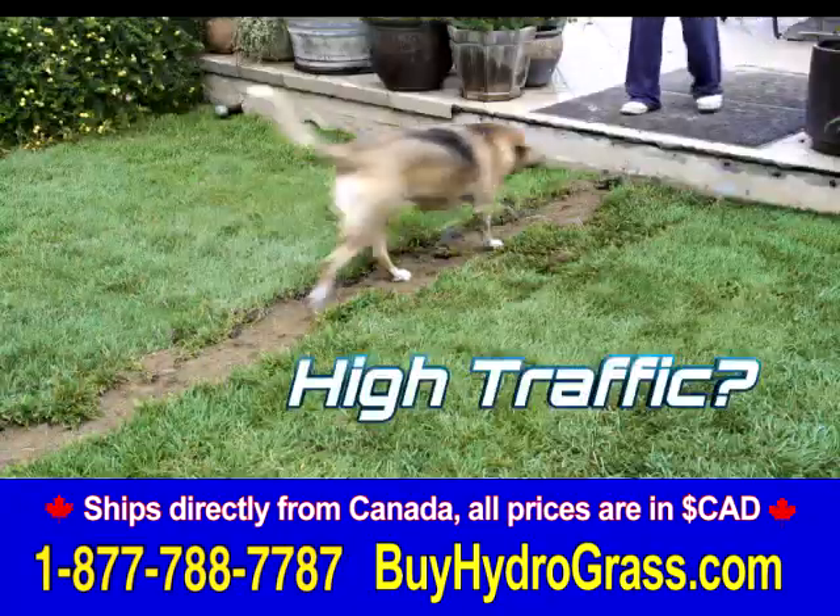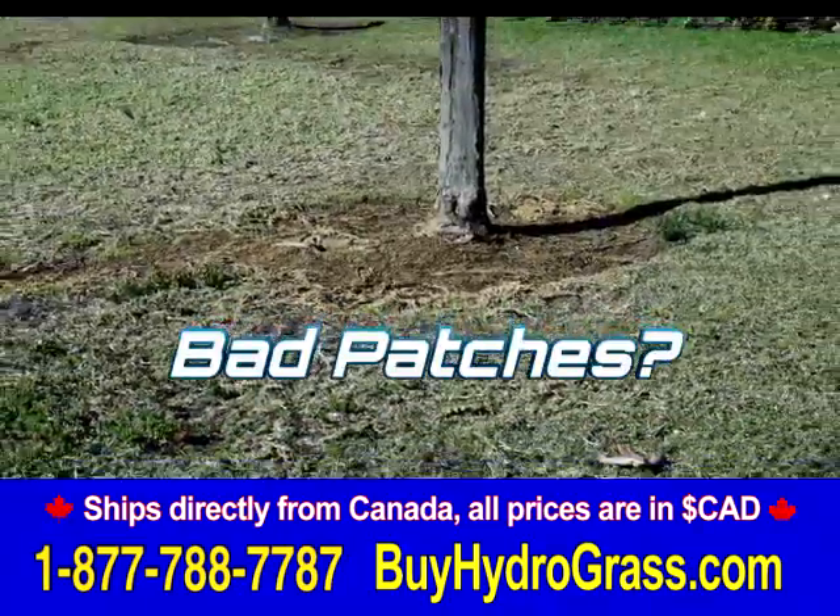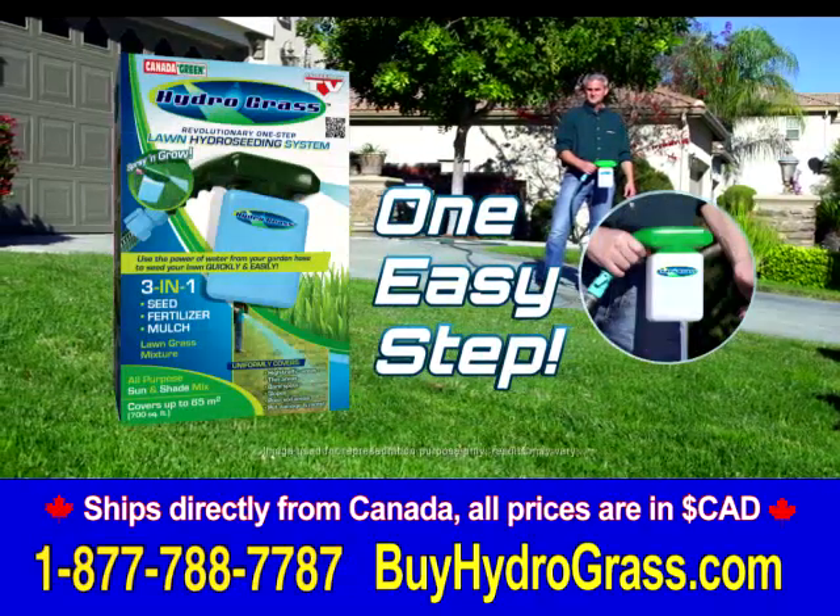Do you have dry spots on your lawn, high traffic area damage, or patches where the grass just won't grow? Get the lawn you want in just one easy step with this fast and practical system.